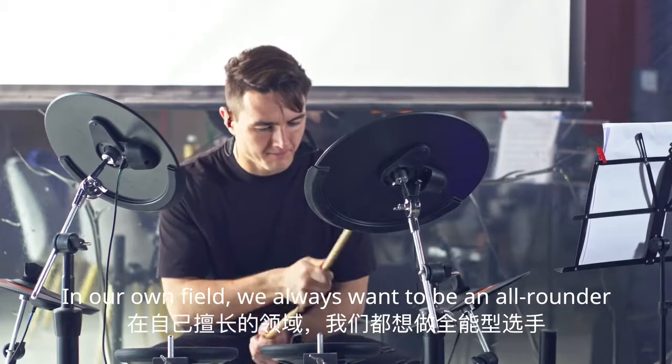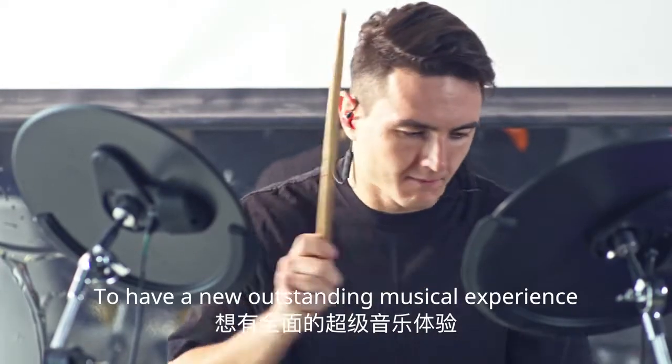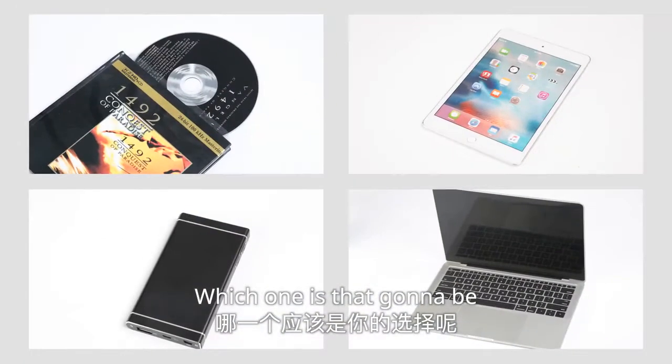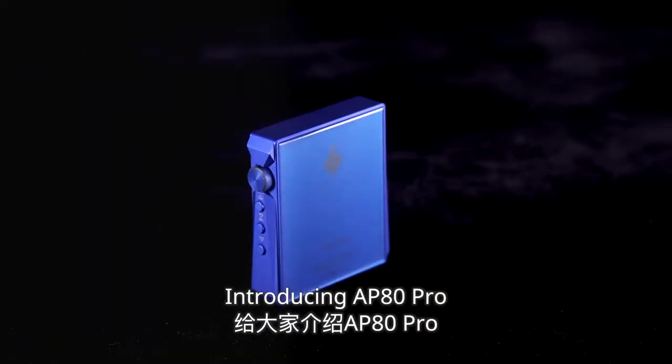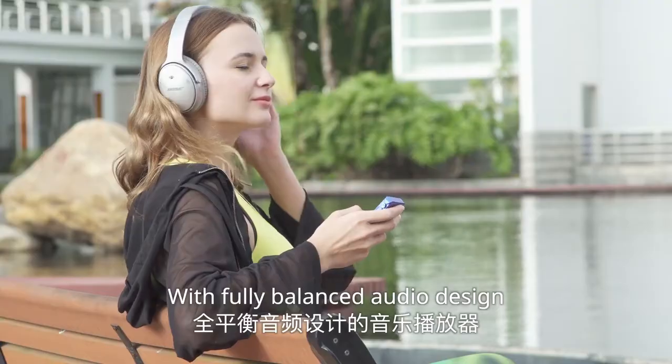In our own field, we always want to be an all-rounder to have a new outstanding musical experience. Which one is that going to be? Introducing AP80 Pro, a high-res certified music player with fully balanced audio design.